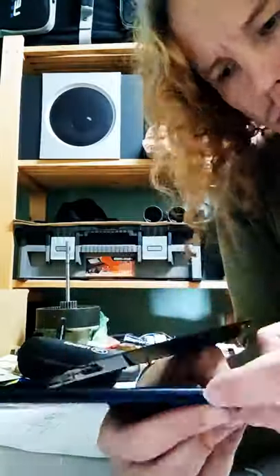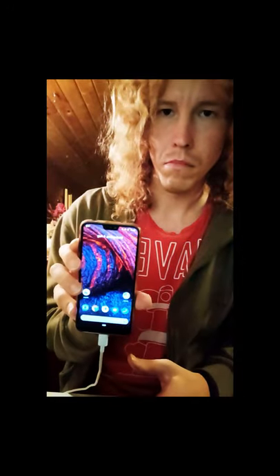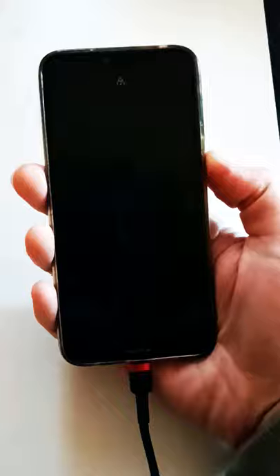Then I put everything back together, fixed the back cover and plugged it in. And it started charging. This morning I checked the battery and it was 100% full, so it works.